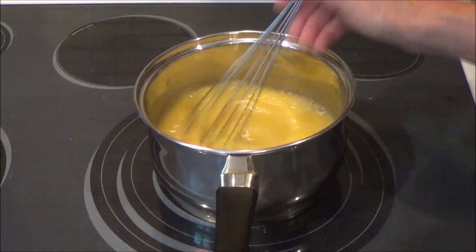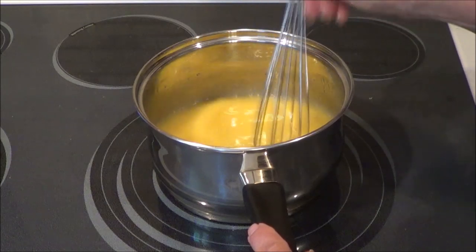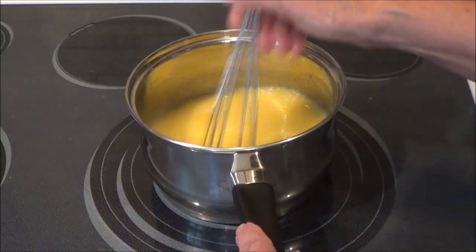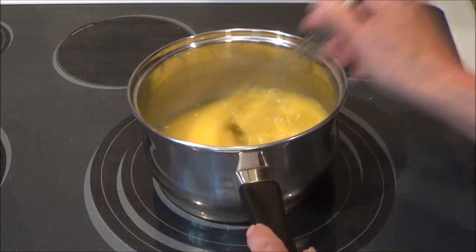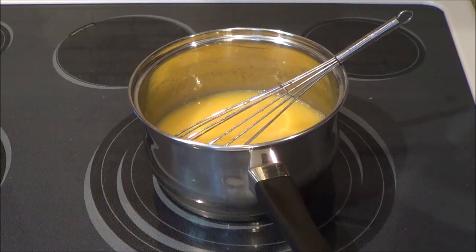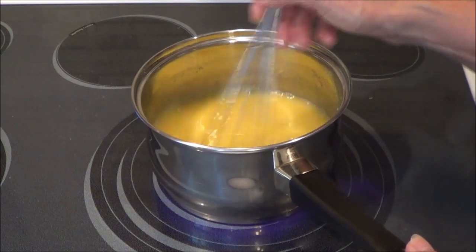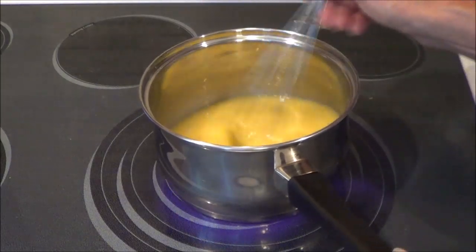Stir that all up and get it mixed really, really well. The reason I'm doing this on the stove is because I have to dissolve my sugar for one thing, and I have eggs in there. So if I put everything in there that's colder to start, then my eggs won't cook and get clumpy. So now the next thing we're going to do is I'm going to turn on the burner, and I want this to dissolve.